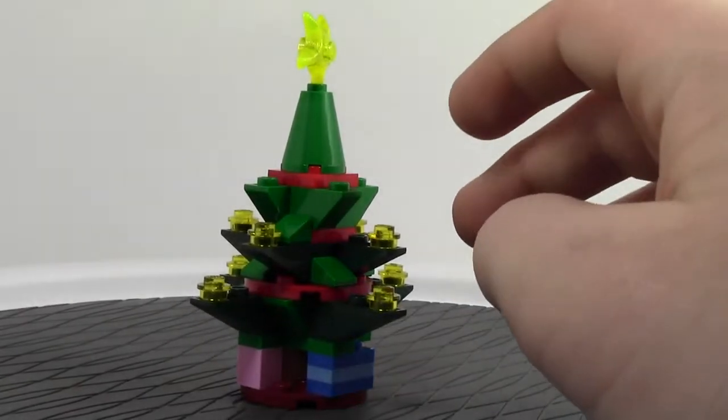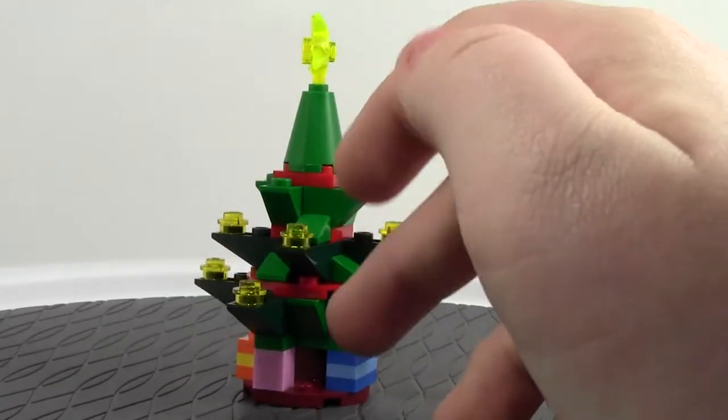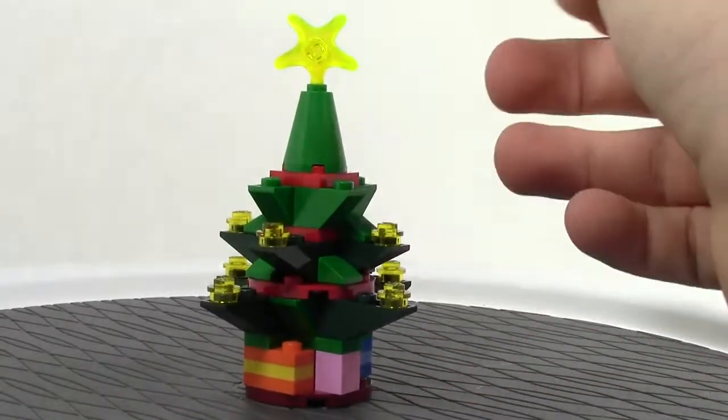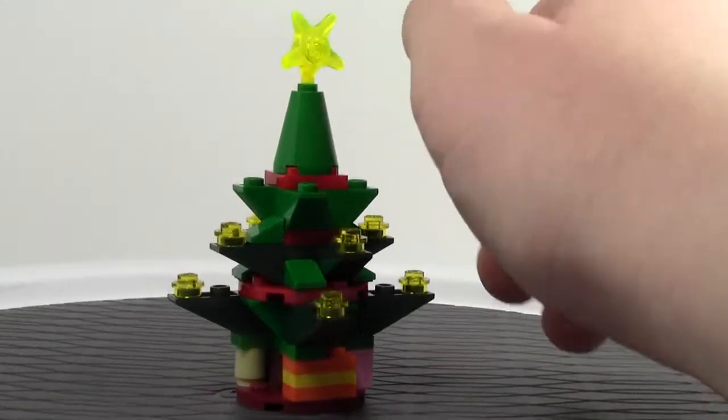And then throughout the whole tree, we have a mix of colors from dark green to light green to normal green — well, there's no light green, but you know what I'm saying. And it's all on this dark red plate to hold it on. It's very cool.